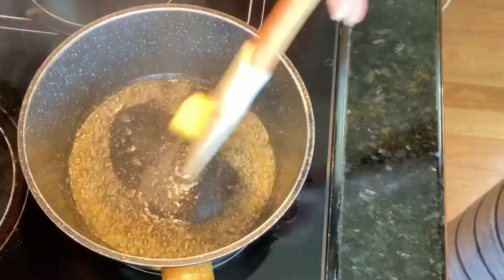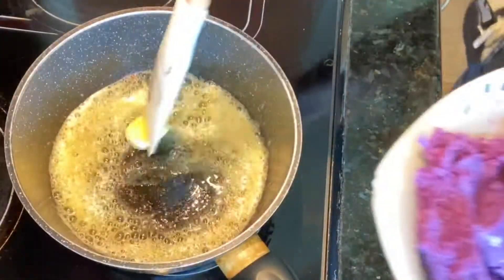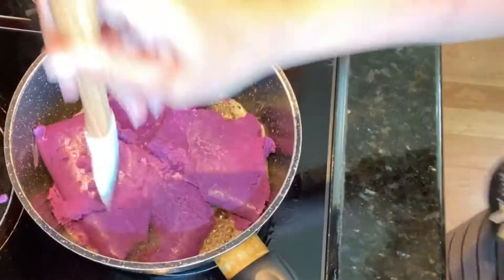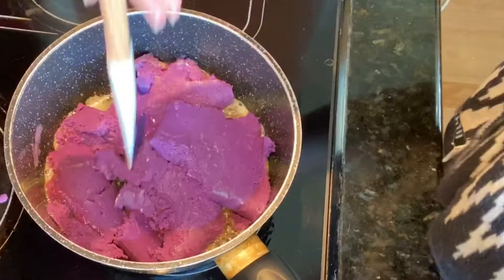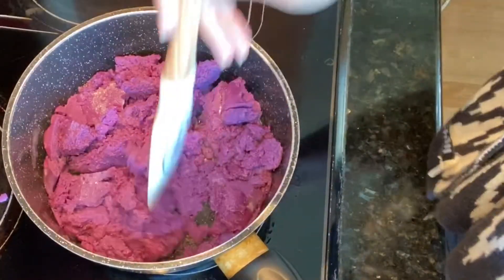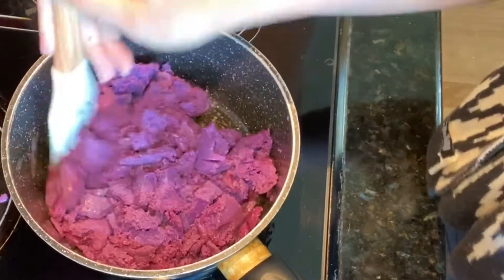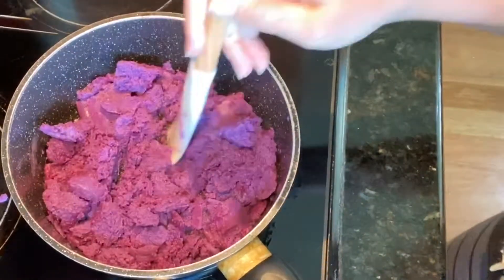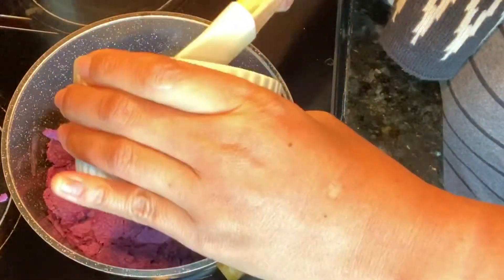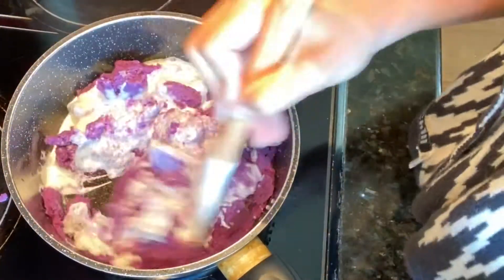Let's start by melting our butter, and then add our grated purple yam. We are just going to break this into pieces. The secret to this is to never stop mixing your purple yam.